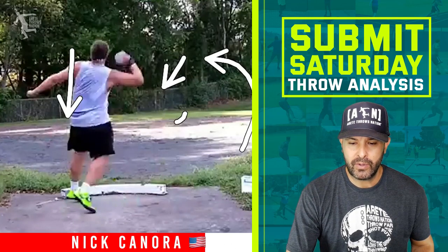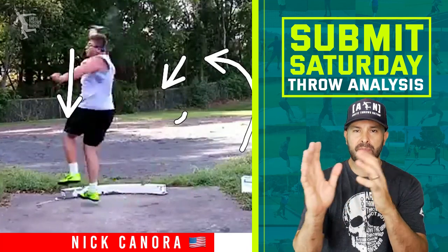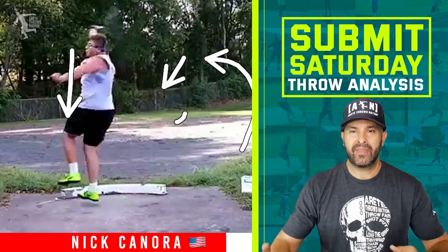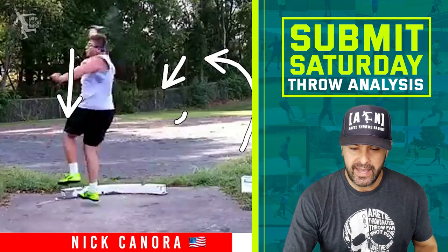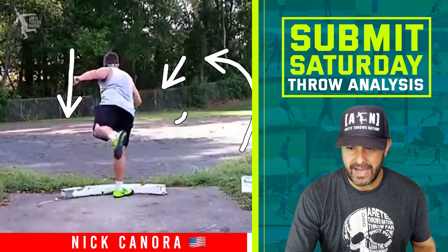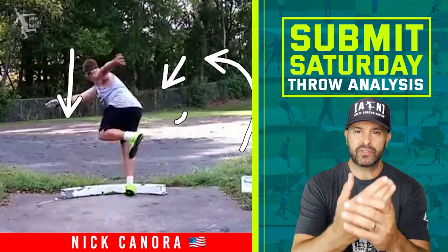He comes through and has not a bad position — there's going to be a lot more to work on and this is going to get a lot better — but you've got to watch that opening. Watch the eye position: he comes around, lands clean, eyes go down, looks at the shot. That's the kiss of death — it pulls him out of the ring.